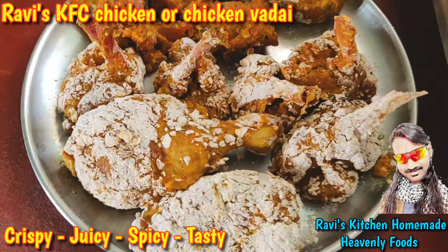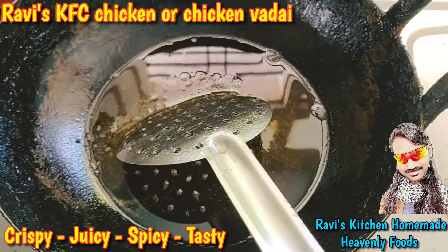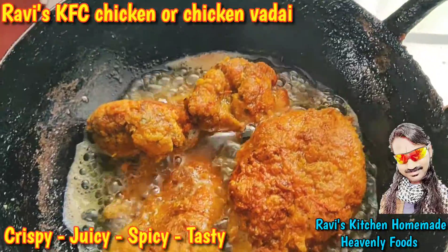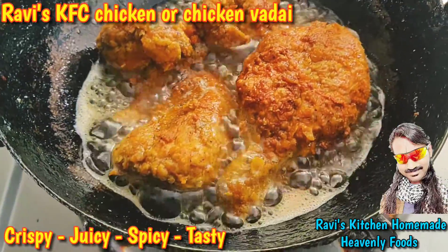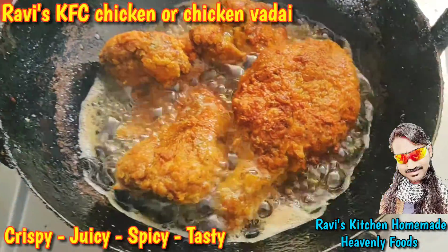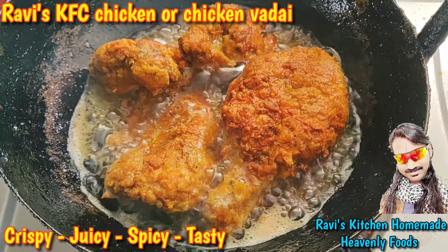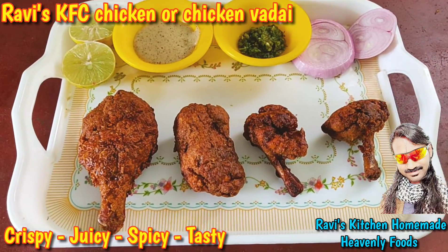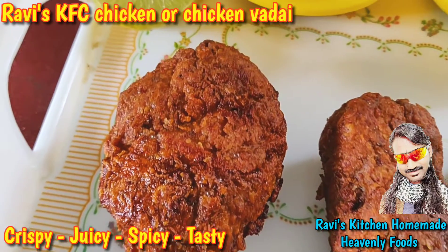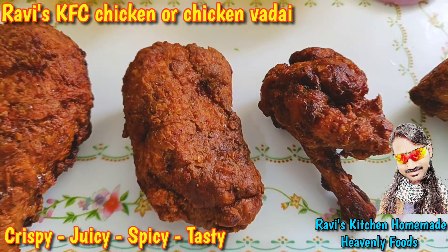It tastes very crispy. This tastes good. This is a soup — I like the soup. It's very spicy and crispy.